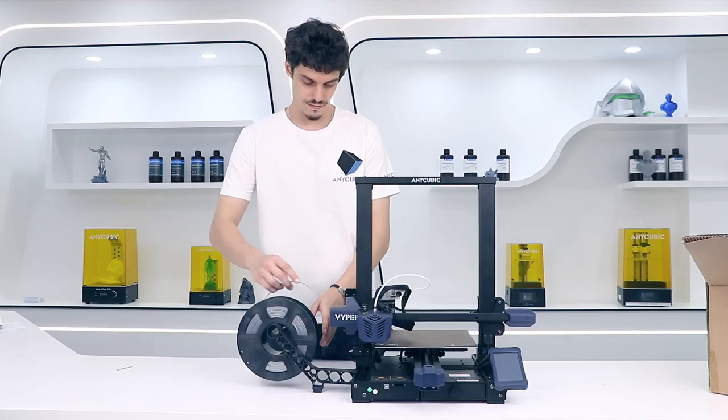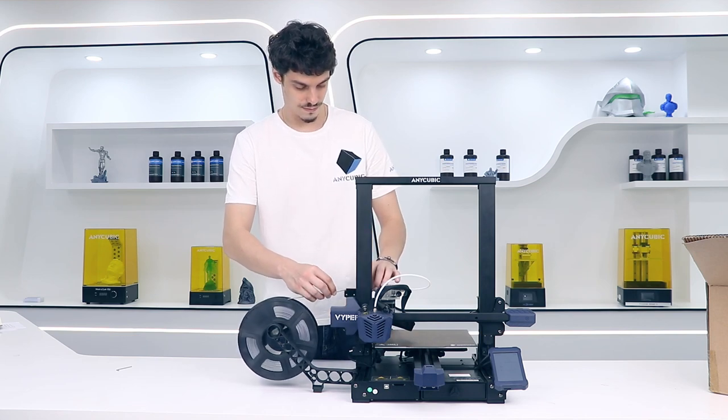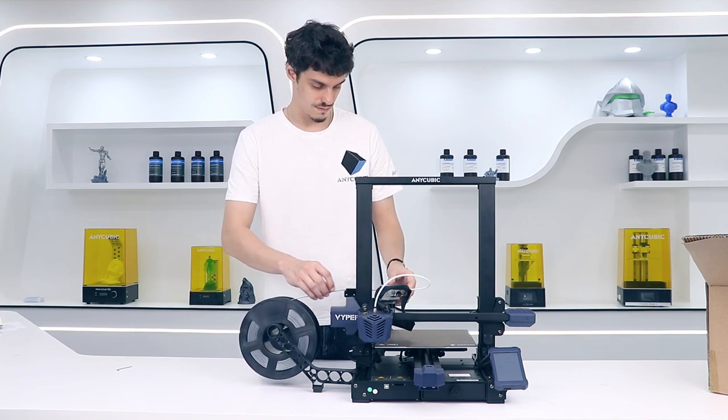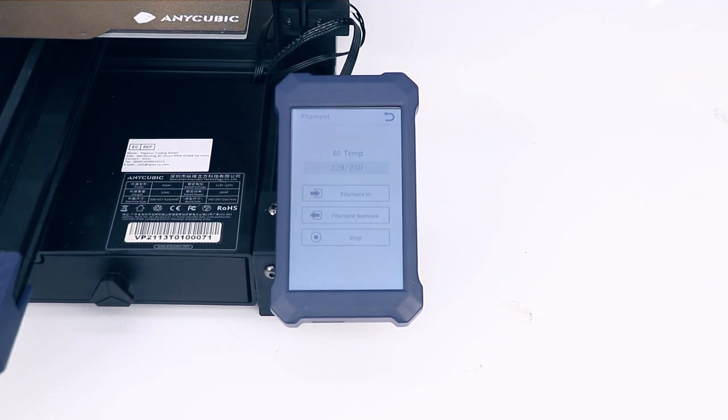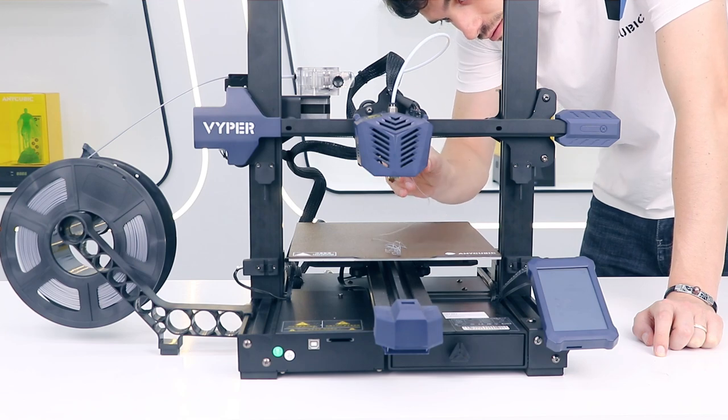So now you can install the filament. Just have to place the filament string inside the filament sensor. Once the temperature is reached, you can press the filament in button. Before printing, remove the excess of filament.